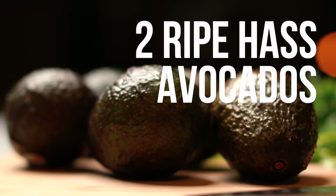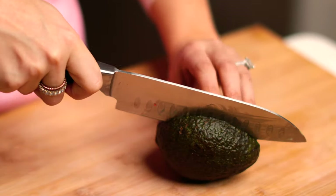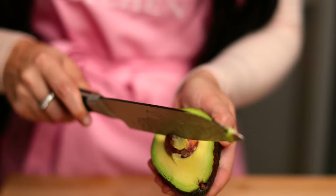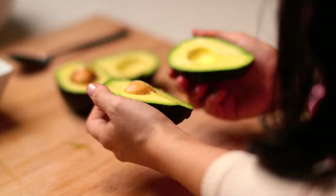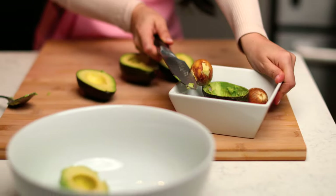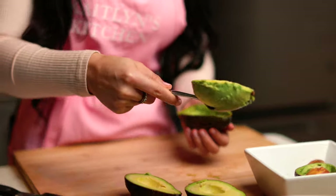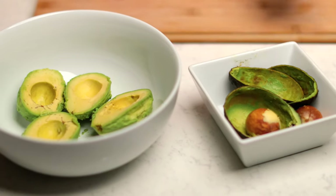First, we're going to need two ripe avocados. Cut down the center and remove the pit using a knife. Do the same for the next one. If the pit gets stuck on the knife, you can get it off on the edge of a bowl. Scoop out the inside of the avocados and put them in a bowl, removing them from their shells.